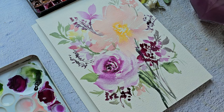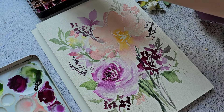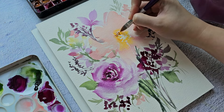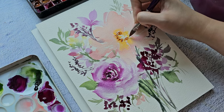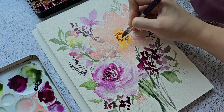Now we can add a second layer — this is the violets with a little bit of green to make it darker. Rinse your brush and fade away the strokes to make them look softer.